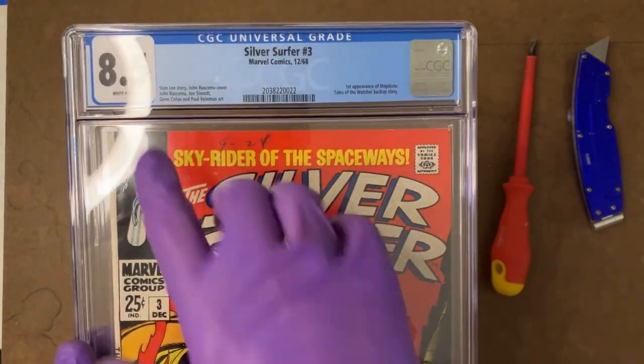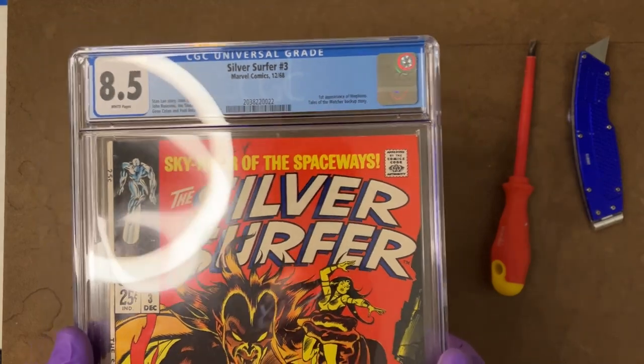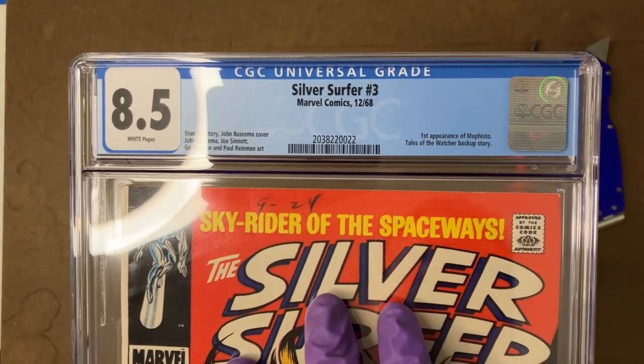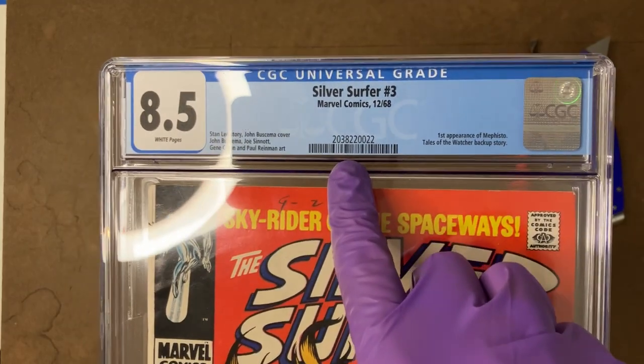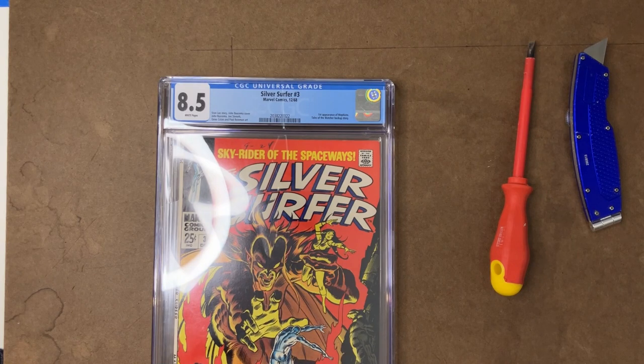So at least for this copy, given that particular gap at the moment, I think it's worth making the gamble. As you've seen me talk about in other videos, when considering a crack, the first thing you want to do is take that CGC serial number, put it into the CGC system, and look up the grader notes.